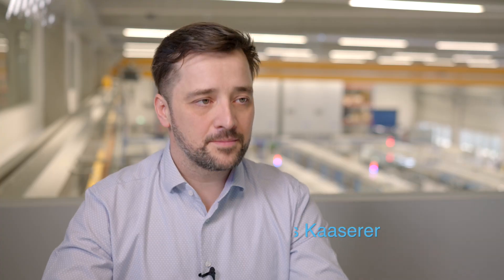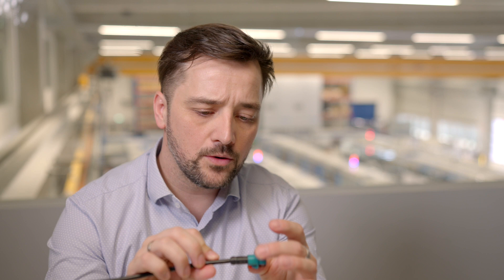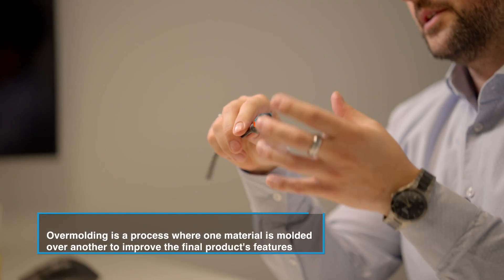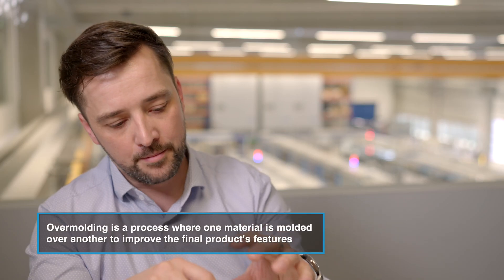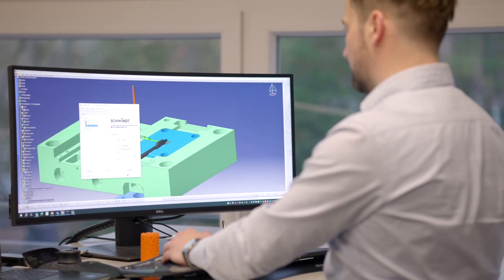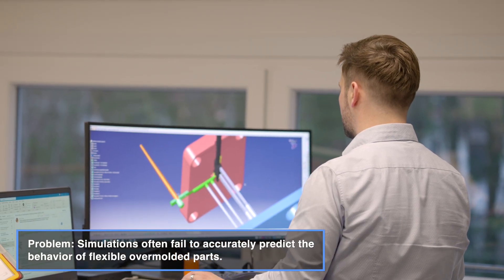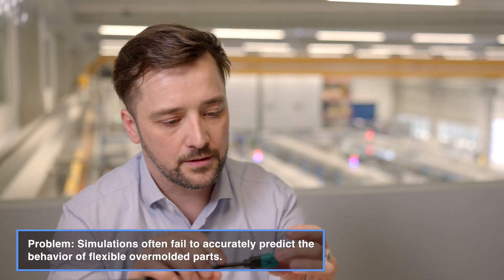I'm Markus Kazerer and I'm expert techno polymers at MD Electronics R&D department. At our cable connectors we often have overmoldings. Overmolding is when we inject plastic material in a metal mold over a cable. We use injection molding simulation to find out the right design for our connectors and also for the mold itself. The problem with injection molding simulation is that it comes to its limits when we have flexible inserts in our cable connector housings, which cannot show the real behavior of the filling of the mold.